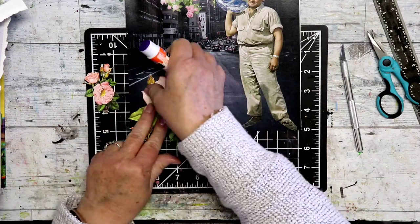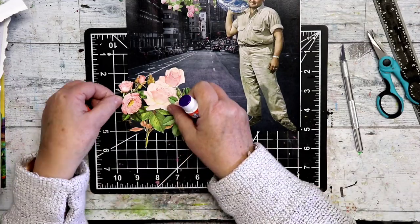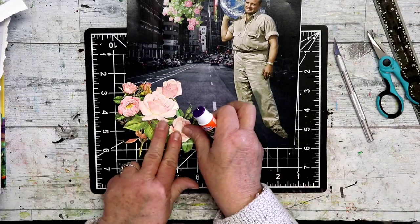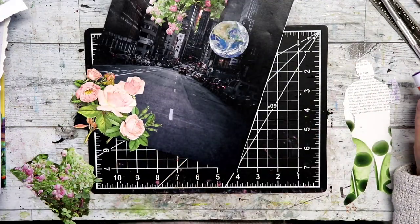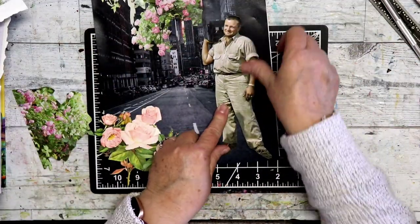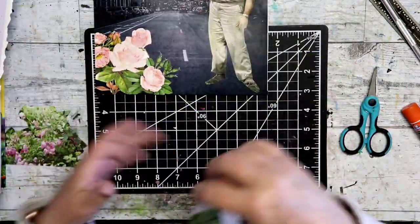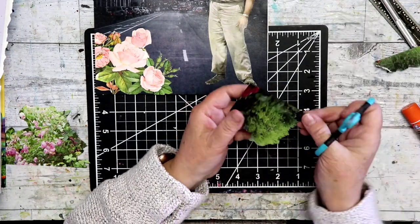I'm sticking these down with a glue stick. A tip: let things go off the edge of the page — don't feel like you've got to keep everything contained within the boundaries. I'm sticking them on as they look good, then I'll trim off the excess off the side of the page. I'm sticking down the man and the world as well. I'm noticing that his feet don't look the best because in the original image he was standing in a field, and it's not quite as clean where his feet are as I'd like. I've got to think about whether I want to cover those up or do something to disguise that a little bit.